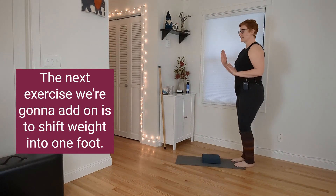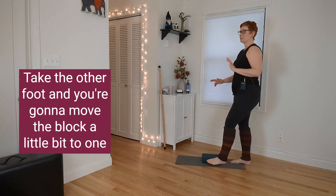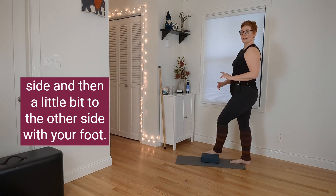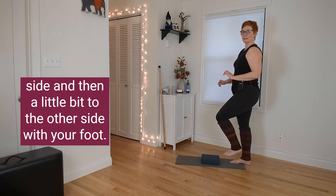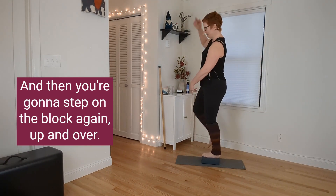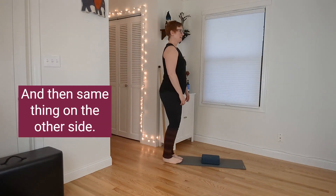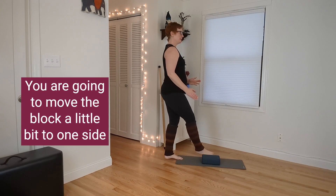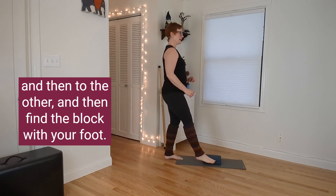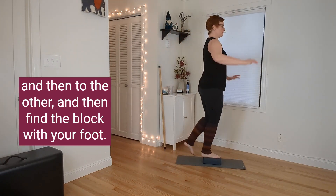Take the other foot and move the block a little bit to one side, and then a little bit to the other side, then step on the block, lift up and over. On the other side, move the block a little bit to one side and then to the other, then find the block with your foot, lift up, and step down.